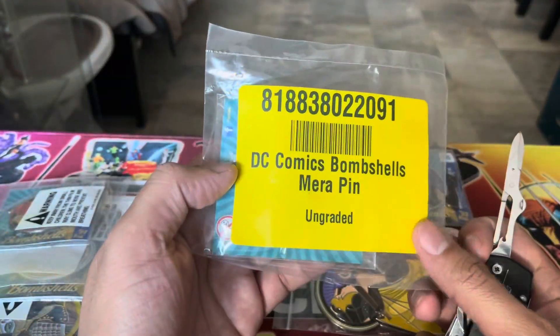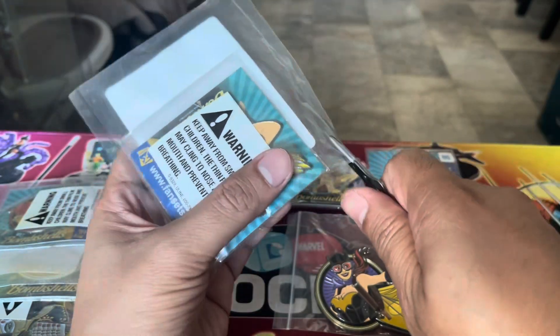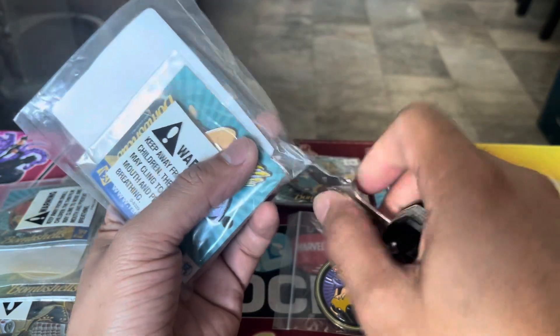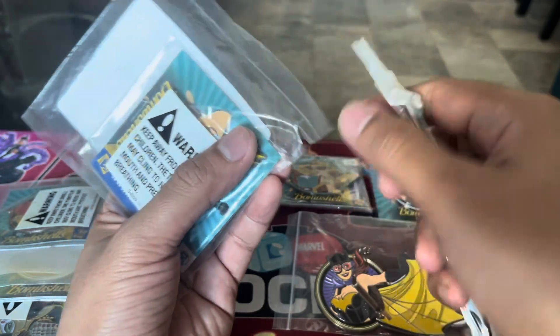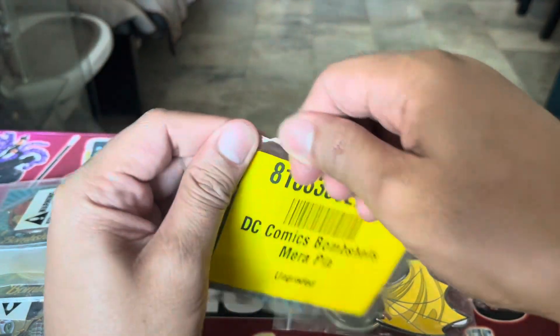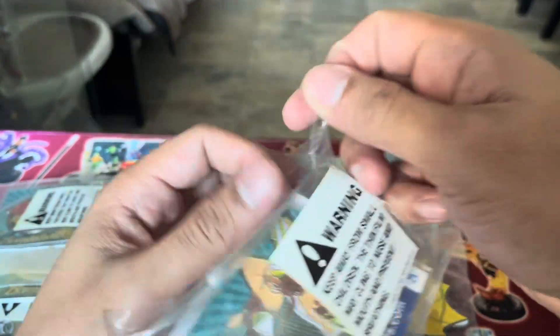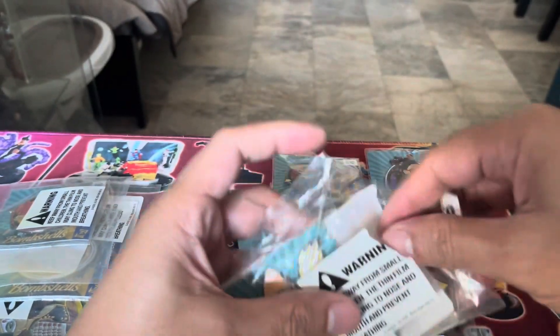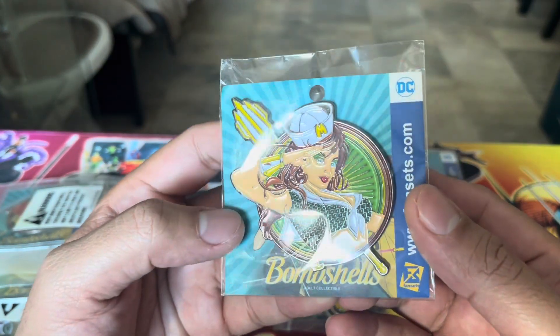We have here the Mera Bombshell pin. The Swiss knife doesn't have enough cutting power, but being able to cut it a little is fine and then the hands can do the rest. Mera Bombshells!